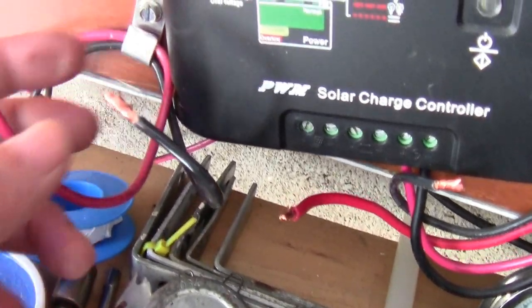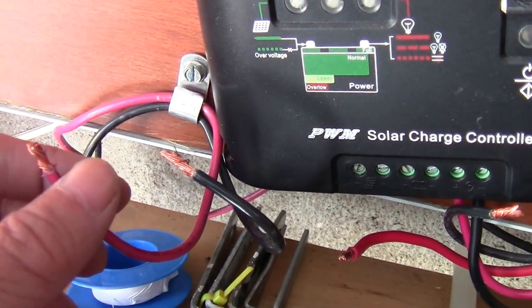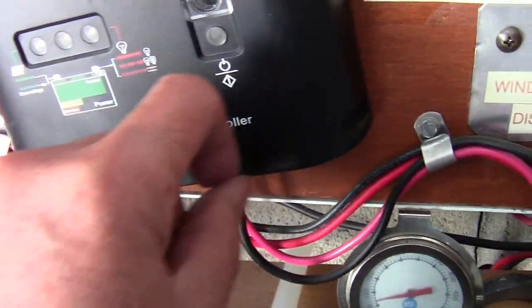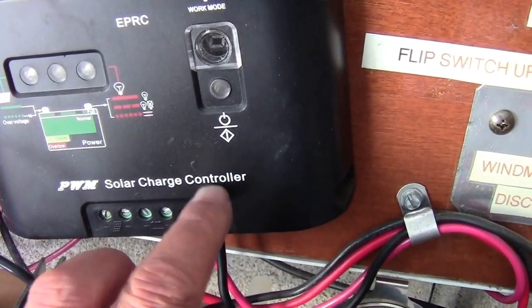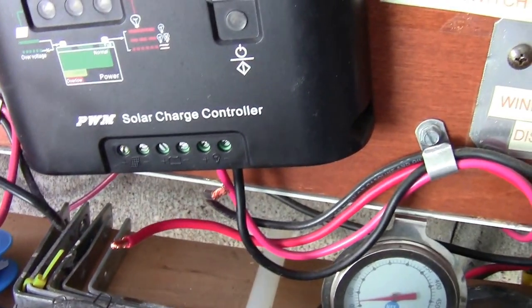The solar panel wires, if you short them out, it's not a big deal because they can withstand a short circuit. And the load connection, of course, there's no power to it if you disconnect the battery. So the main thing is: these two battery wires — don't short them out.